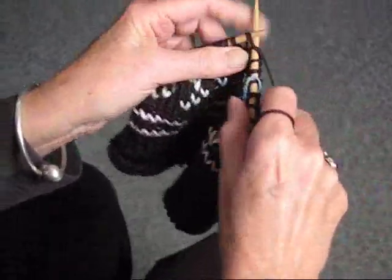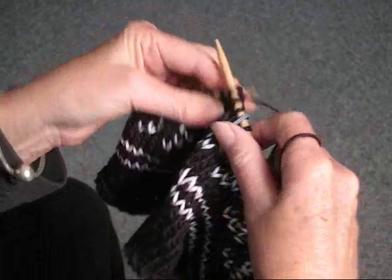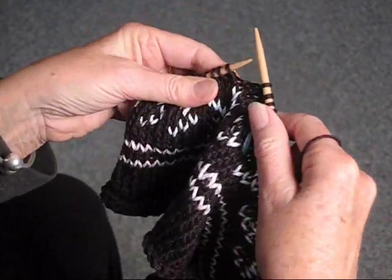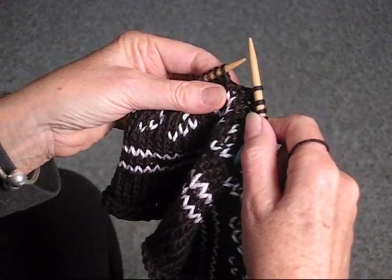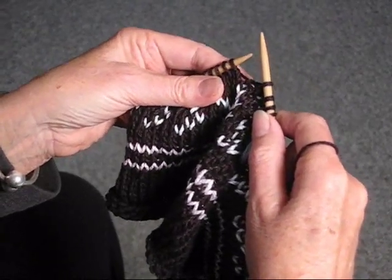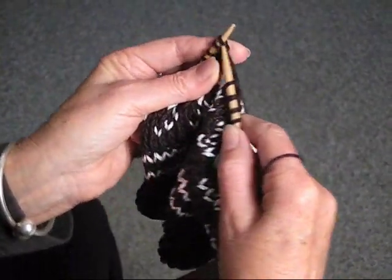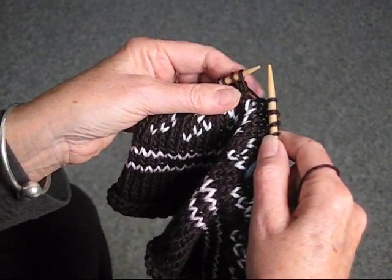Today, I'm going to show you how to decrease using a circular needle. You basically do it the same way that you would do it on a straight needle, but you only do it one way. On a straight needle, in the beginning you always start with knitting two together, and at the end you do the pass one slip stitch over.